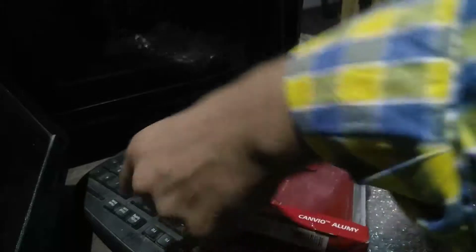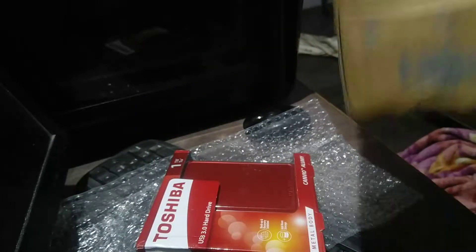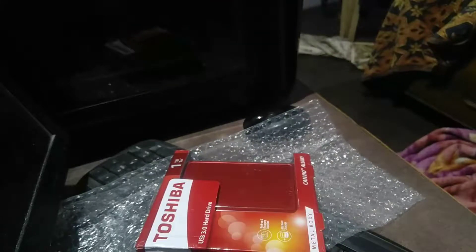This is the package as you can see over here. Toshiba 1TB. It looks pretty beautiful. I can use this box later on. For now, we don't need it. We will just need this bill.